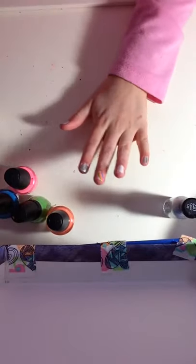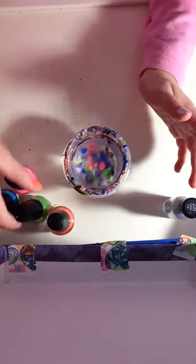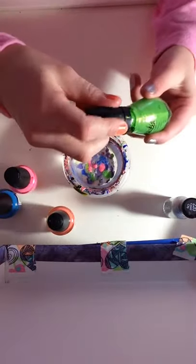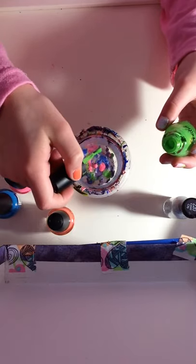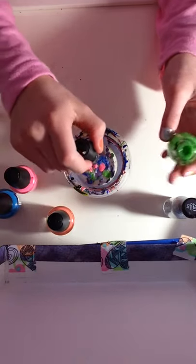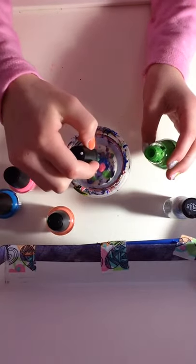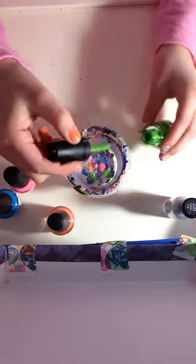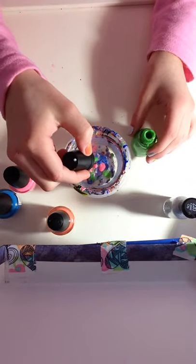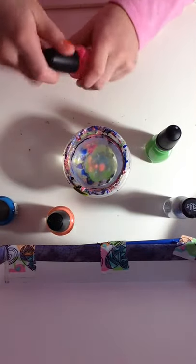After you did that, you're just going to start your water marble. So the colors I'm going to be doing are green, pink, blue, and coral.